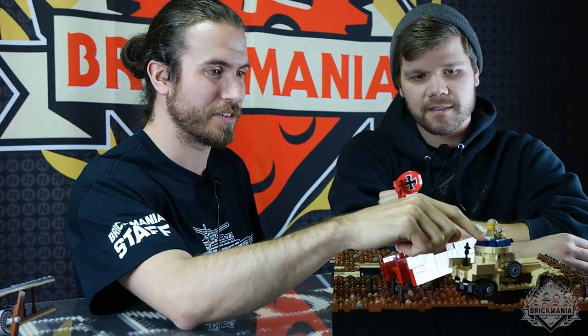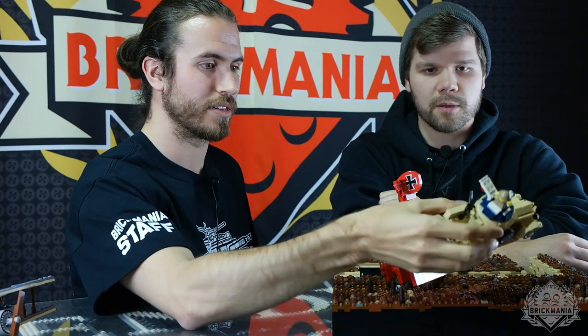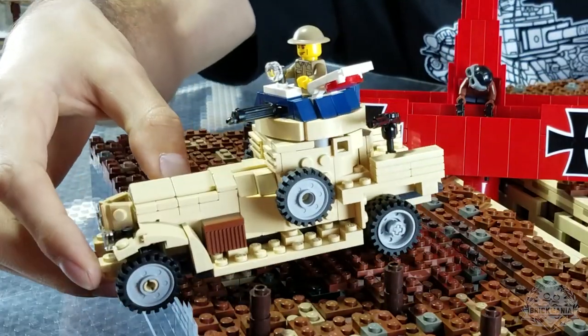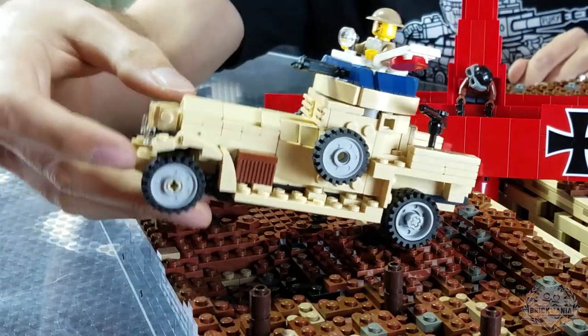The Vickers water-cooled machine gun — that's new, Brickarms just came out with that. Pretty cool. And there's a Lewis gun on the side, in the back actually — you can move it to either side of the vehicle. That's old news, you guys have seen that gun before.